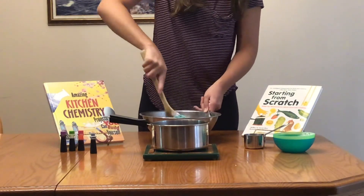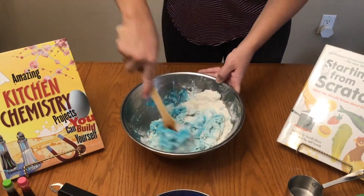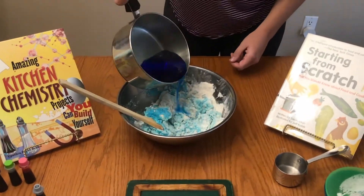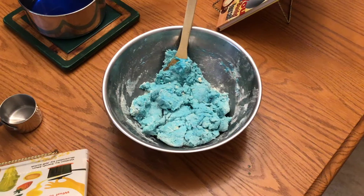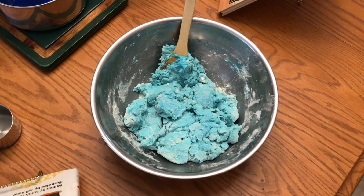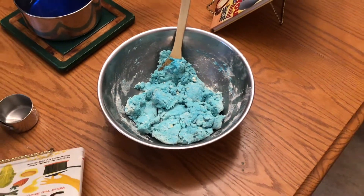Mixtures can be solid, liquid, or gas. And without mixtures we wouldn't have ice cream or grass or stars or life or even chocolate. You can continue adding a little bit of water at a time until your mixture gets to the consistency that you want. I had mine looking something like this and then I left it to cool before I completed the final step of kneading my Play-Doh.